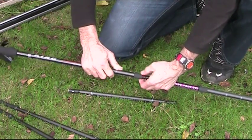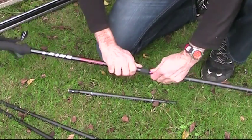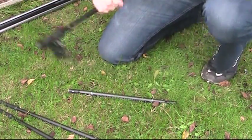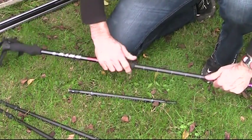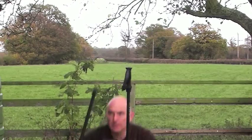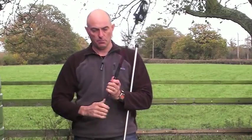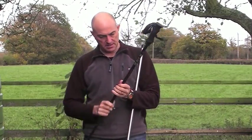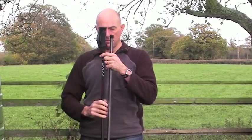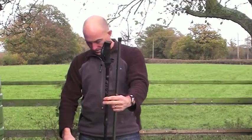Just slide it in carefully — be careful not to bend any of the pins. This is the same extender mechanism you get on a walking pole. Lock the two together like that and then make sure there's a good overlap to give it maximum strength. Going back to the other camera — here is the Shangri-La 4 pole, there's the extender, and there is the upper handle.